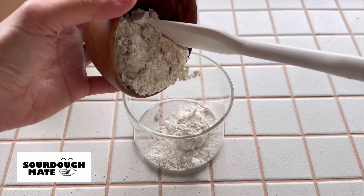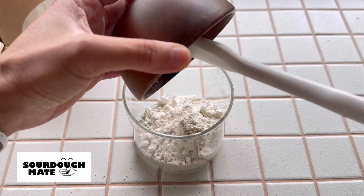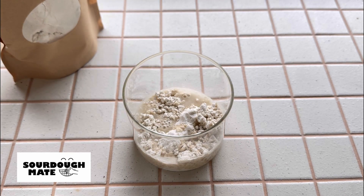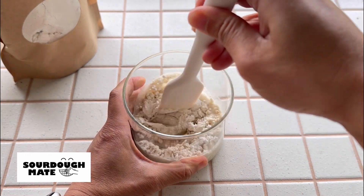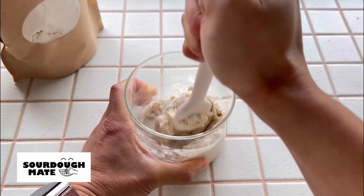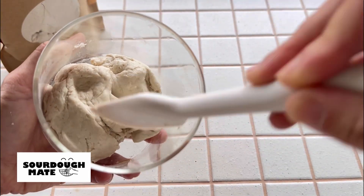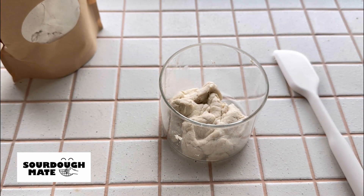Add 50 grams of gluten-free white bread flour, then add 50 grams of lukewarm water. Mix well until no dry lumps. It should be well combined with no dry bits, and soft but not runny.